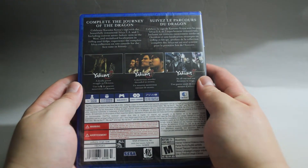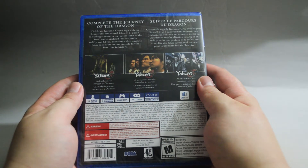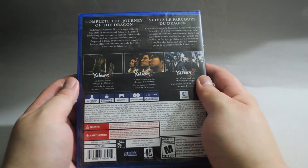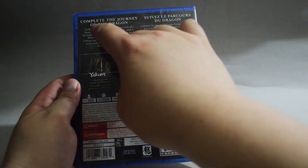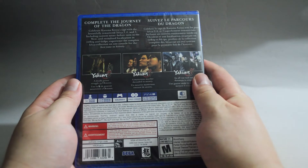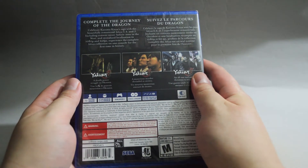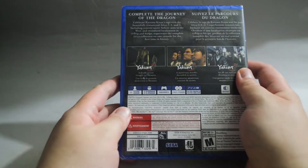I actually played Yakuza 4 on PS3 — it is a fantastic game. I also played 5, but still have not finished it yet. All three games are remastered with 1080p and 60fps. Most importantly, they added previously missing contents back to this collection.